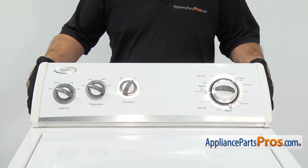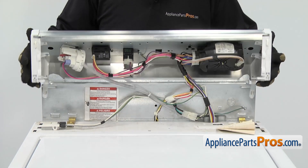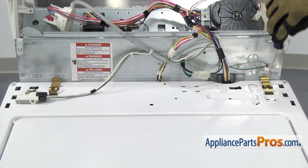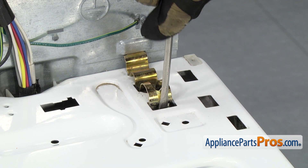To lift the console up, you want to push it towards the front of the washer and swing it up over the back and let it rest. Now that we have the console out of the way, we can remove the clips that hold the cabinet to the back wall. All you have to do is stick a flat head screwdriver onto the clip and flex it and pull it off the cabinet.